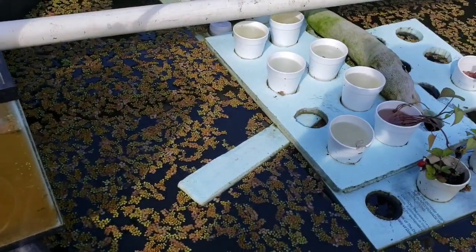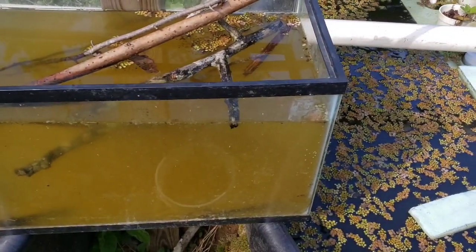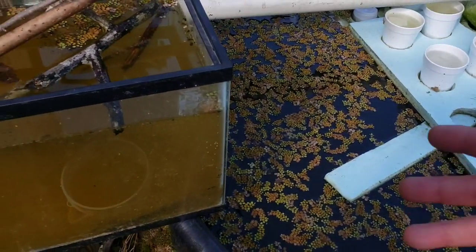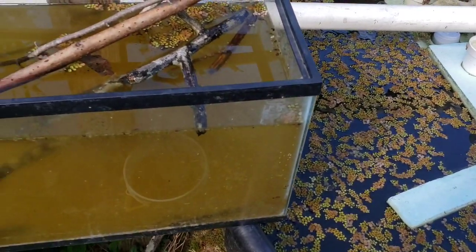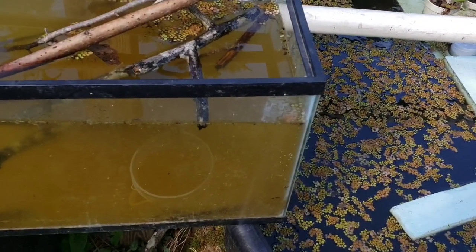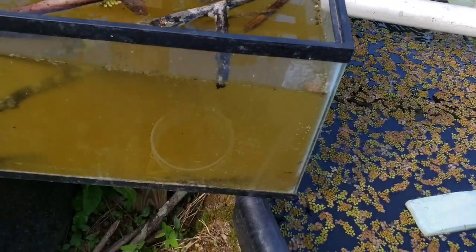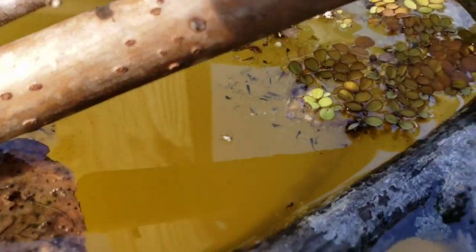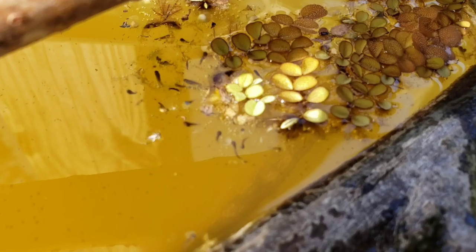I'm going on my second year of aquaponics. What you're seeing here with these stock tanks is natural water that has cycled over the course of a year. It's become natural — these are ponds now. I have all the normal pond life here. And for years I have raised frogs, or I've helped nature raise frogs.